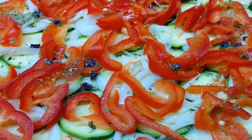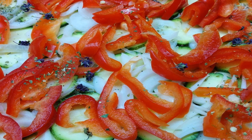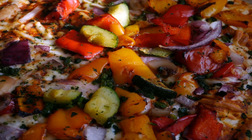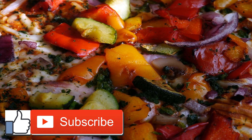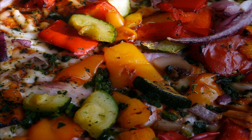Cut each zucchini in half lengthwise. Using an ice cream scoop, scoop out the inner portion of the zucchini. Pat the inside of the zucchini with dry paper towels. Place zucchini on baking sheet and fill with tomatoes, arugula, goat cheese, lemon zest, and spices. Bake for 15 to 18 minutes. Remove and drizzle with basil and olive oil.